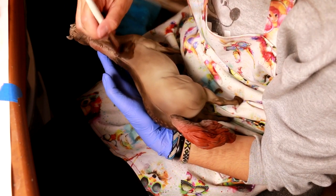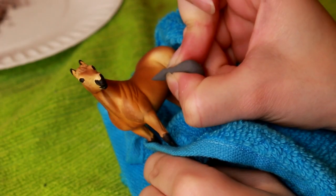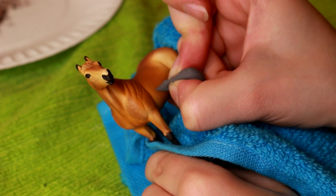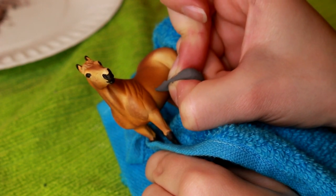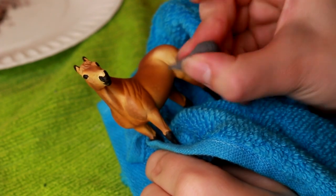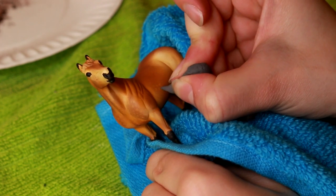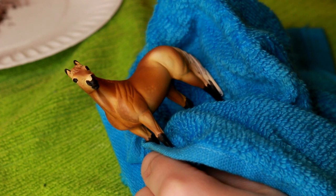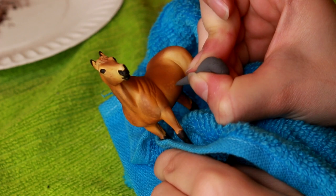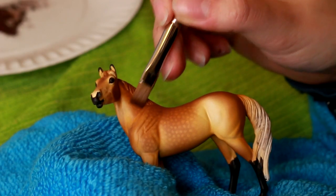I developed a technique where you can use water and pastels to create darker layers, but I'll put that in a separate video because it's a complicated process. Once you're done with the entire coat, you don't want to seal the model, and make sure you don't touch the model anywhere with your fingers when there's pastel on it. Then you're just going to take a kneaded eraser, roll it into a point to create the dapples, which is just dabbing onto the pastels so that it lifts in a dappled pattern. You can use your brush afterwards to soften the edges and create a better blend, and I think this creates a really soft dapple effect.